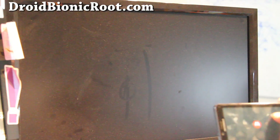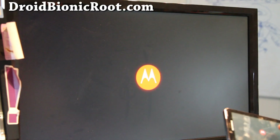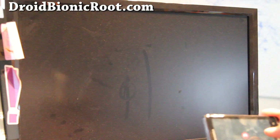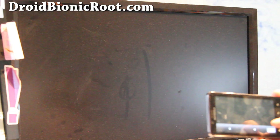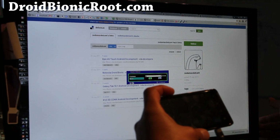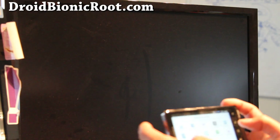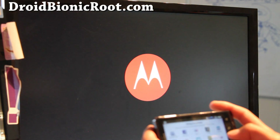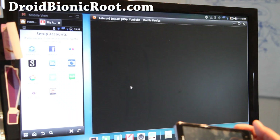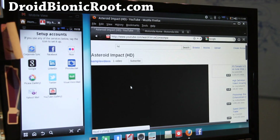The webtop should be here in five seconds. It looks like my LCD monitor is dusty, but my camera picks up everything. Anyway, I'll clean it. There you go. This is great because the webtop is actually higher resolution, and I was watching some HD YouTube videos.